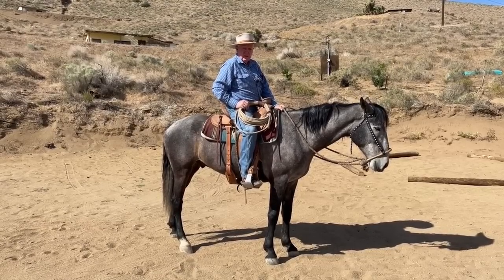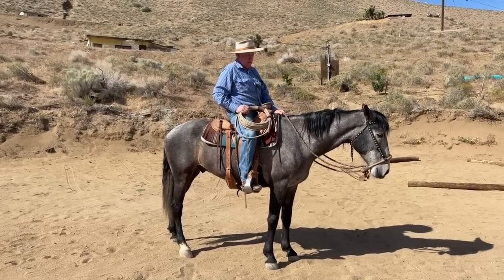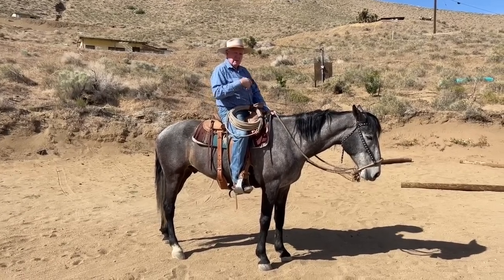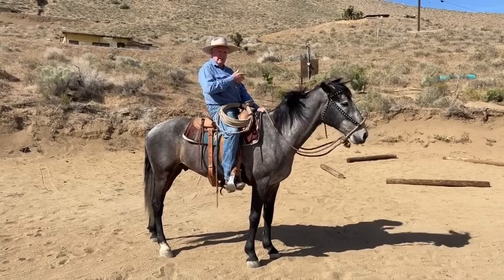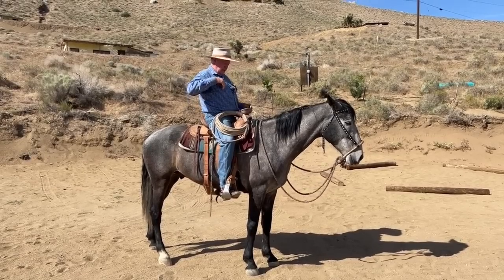He's 10 years old. I've known him pretty much his whole career — got him as a horse off the exercise track, never went to the race track — and off and on over the years I've been able to work with him. Now I want to show you what collection looks like in a western bit.